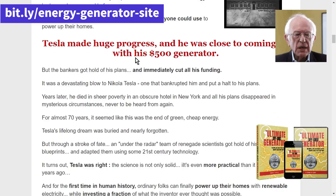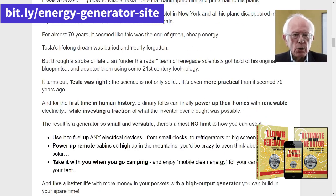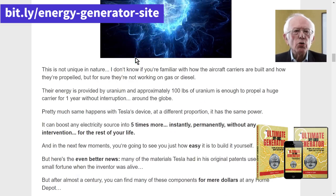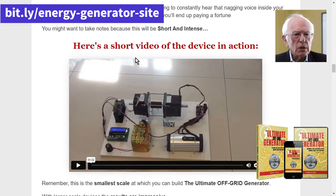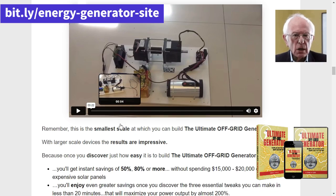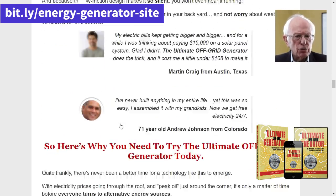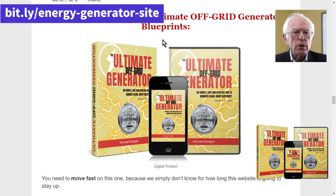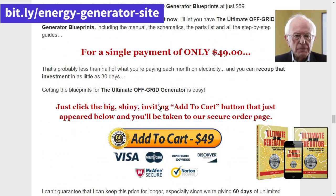Does the Ultimate OFF Grid Generator work? The answer is yes, the Ultimate OFF Grid Generator really works. I used this generator in several situations when I ran out of electricity, such as during a blackout or in camps. And every time it worked perfectly, providing enough power to charge my electronics and keep the lights on.